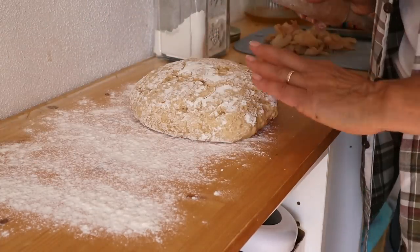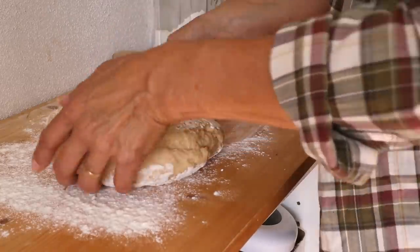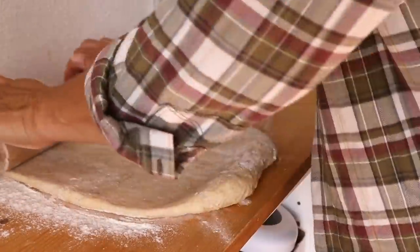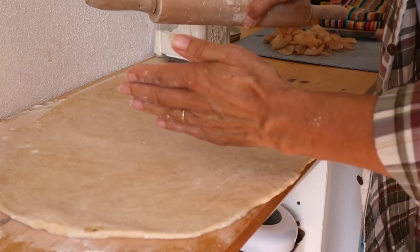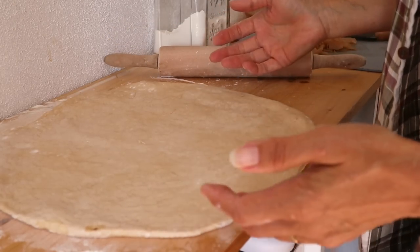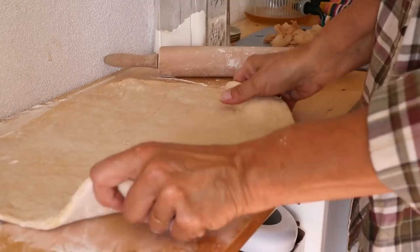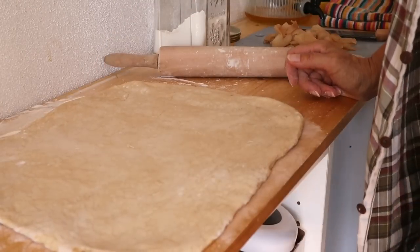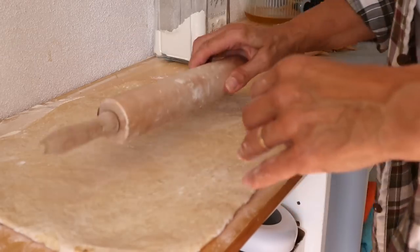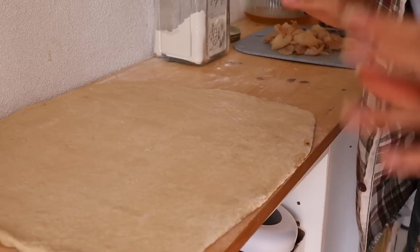My plan is to roll it out into a large rectangle and then cover it with our filling and flavourings. You can see how the dough keeps shrinking back — it's just because it's in a very elastic state. What I usually do is try and shape it to the shape I want, it will spring back, but then just give it a moment or two and roll again, and you'll get there. I think that's quite a good size so I'm going to work with that.